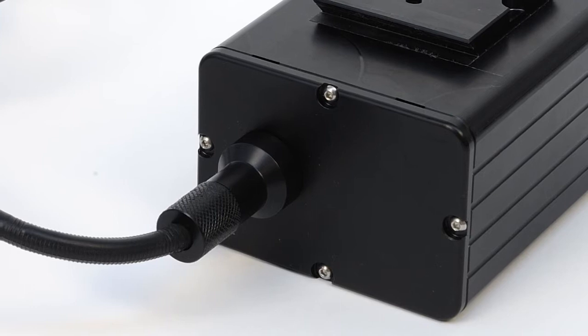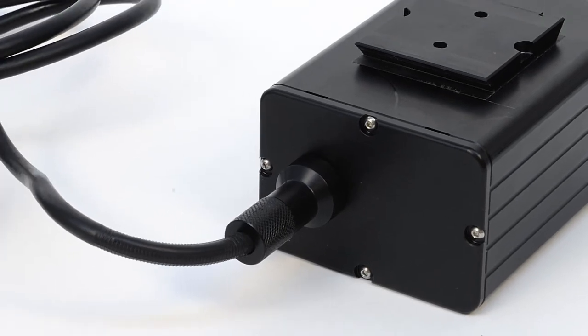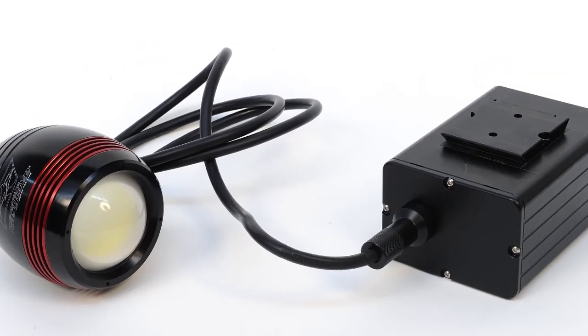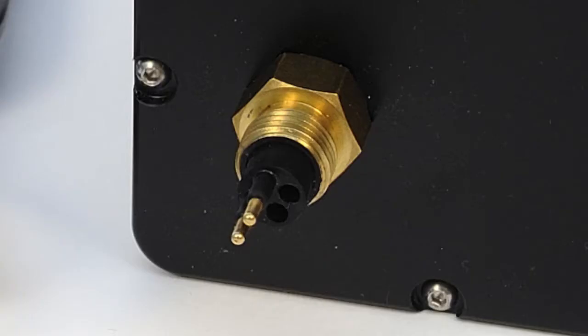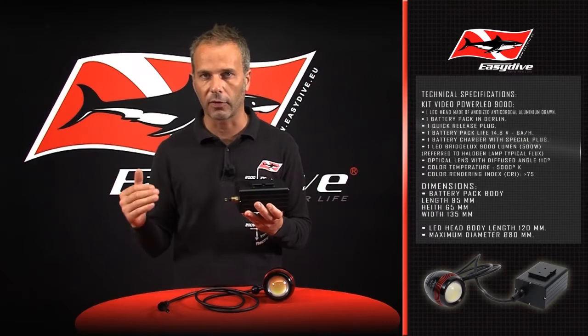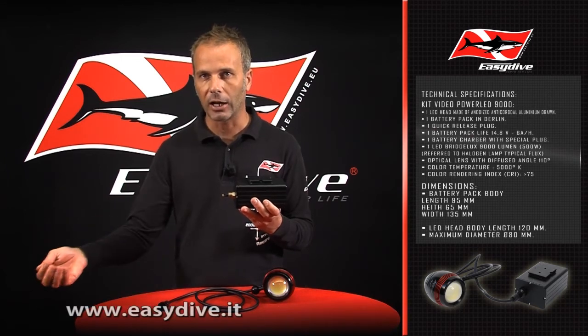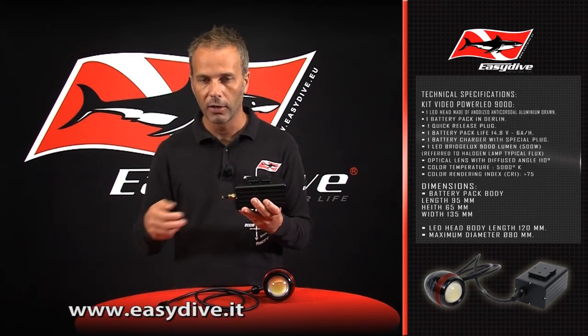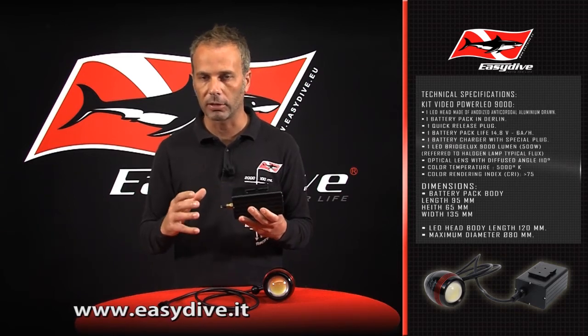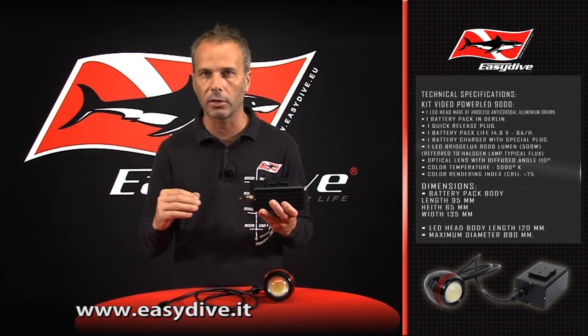To prevent any problems from occurring during recharging, it is advisable that the charger is firstly connected to the canister, and then connecting the power switch cable to the power point. Then vice versa when recharging is complete and the battery indicator is showing a steady green — unplugging first the cable from the power point and then disconnecting the battery charger from the canister shortly after.